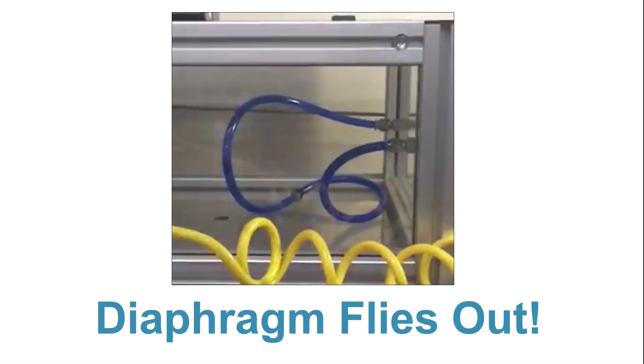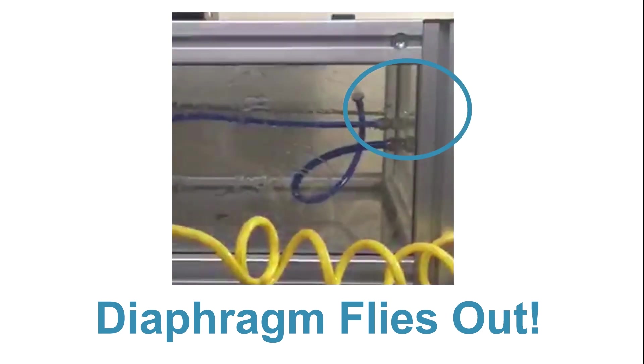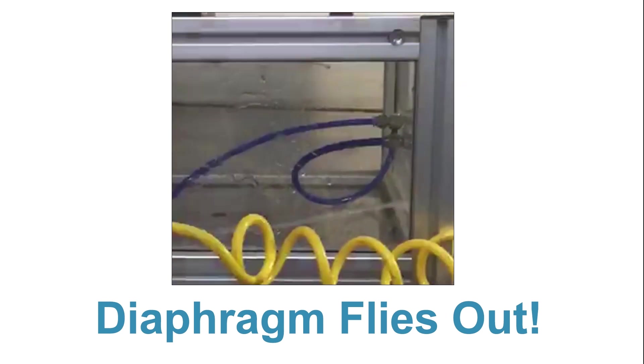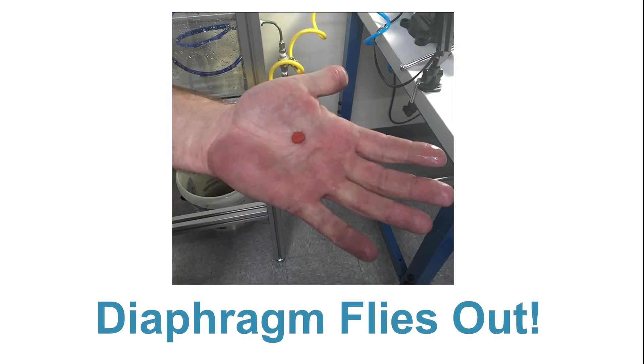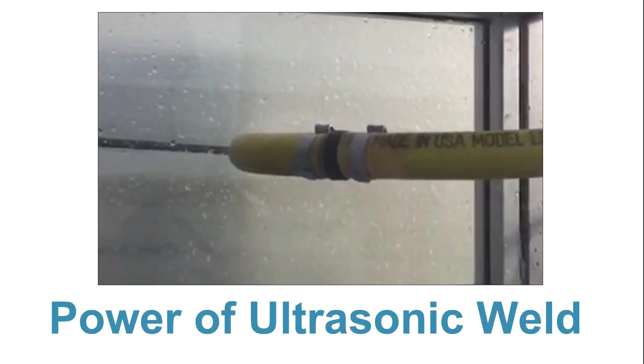The components are bonded together through ultrasonic welding, ensuring a leak-proof body. We put the check valve through a high-pressure test attempting to break the housing. In the first test, the diaphragm separated itself from the body, but the housing was still intact.